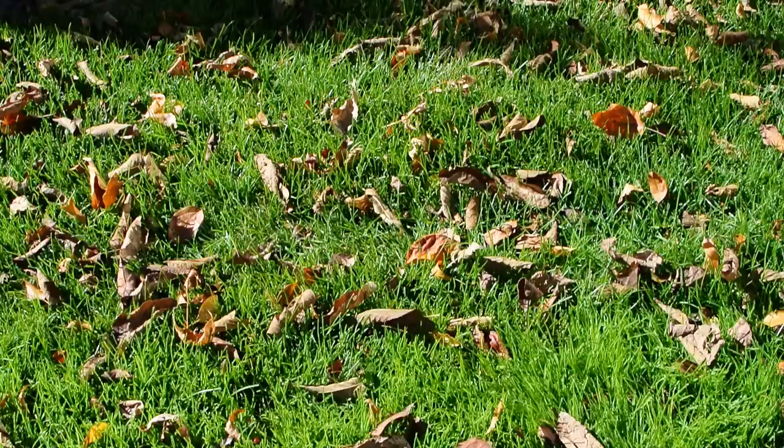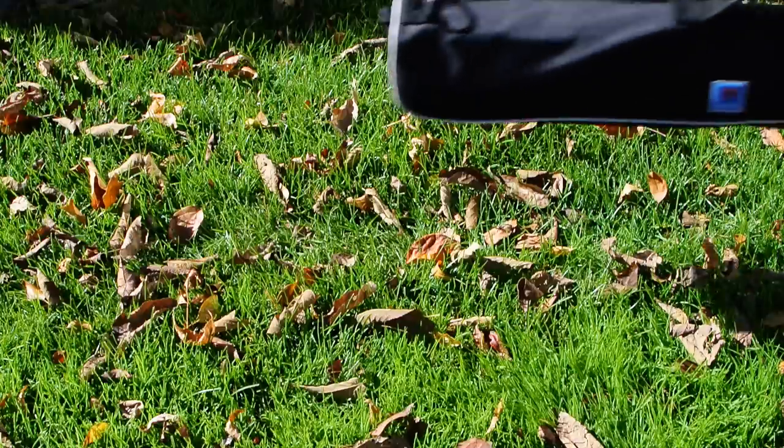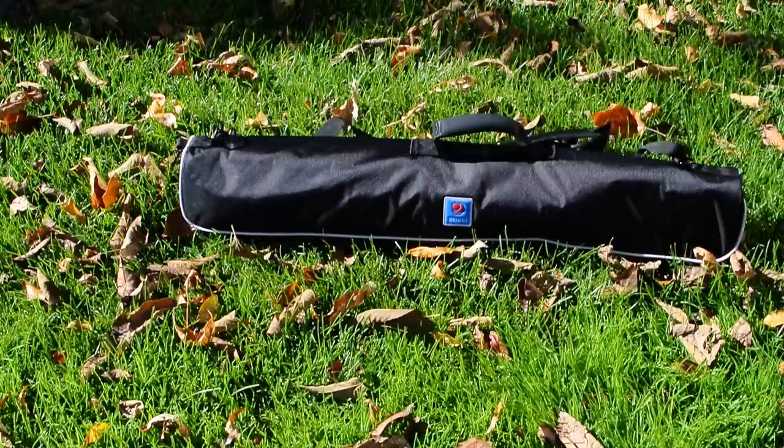Hey everyone, it's Colin. I've finally broken down and spent some money on a real video tripod, as I got tired of wasting time trying to get smooth camera movements with a photo tripod. My research and a little bit of good timing led me to buy a Benro A1573FS2.